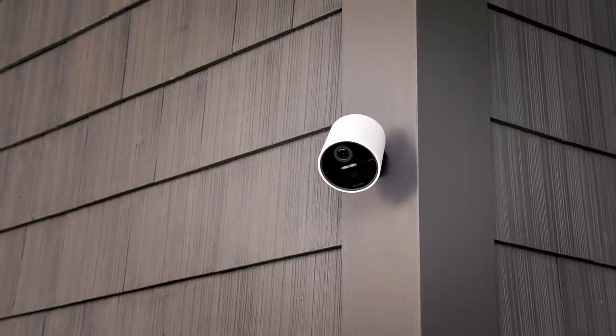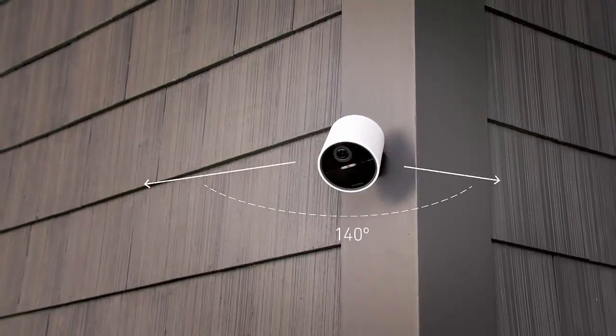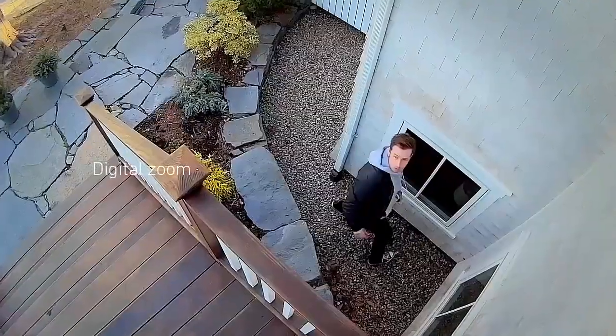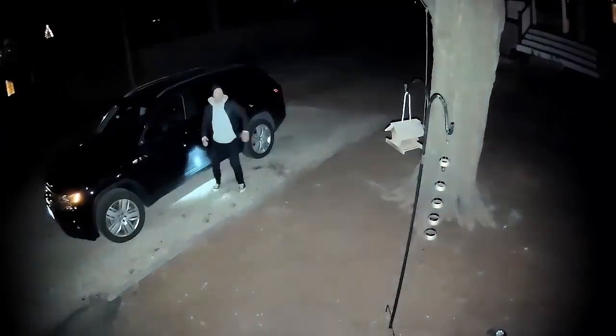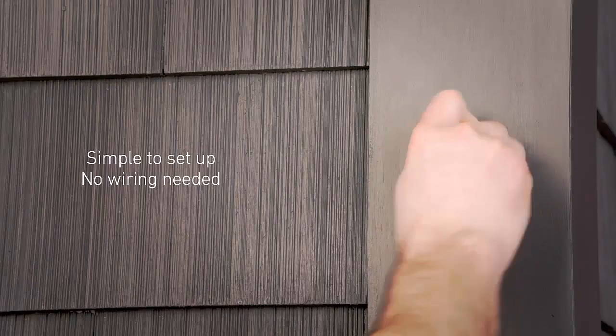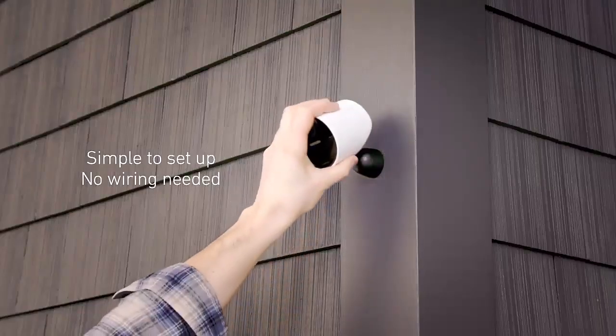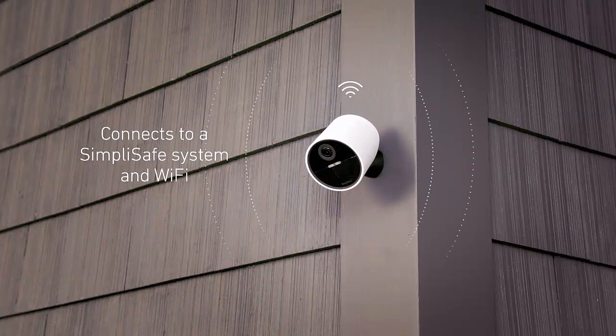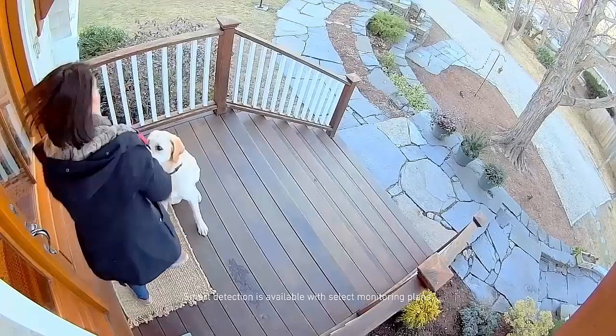SimpliSafe wireless outdoor security camera. 140-degree field of view to watch over your yard. Digital zoom and built-in spotlight for color night vision, to ensure you always have a clear image of what's going on in your property. Simple to set up — no wires required. It connects to a SimpliSafe system and Wi-Fi with just a press of a button. It has smart detection that distinguishes between people, animals, and cars, so you only get alerts that matter.